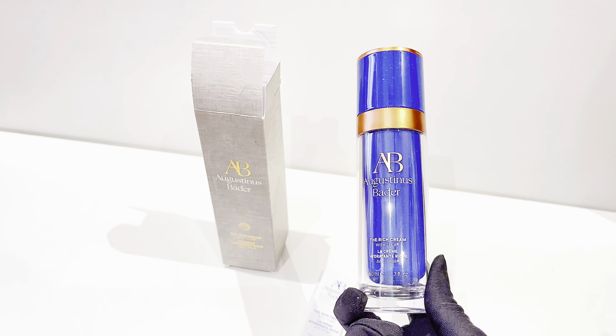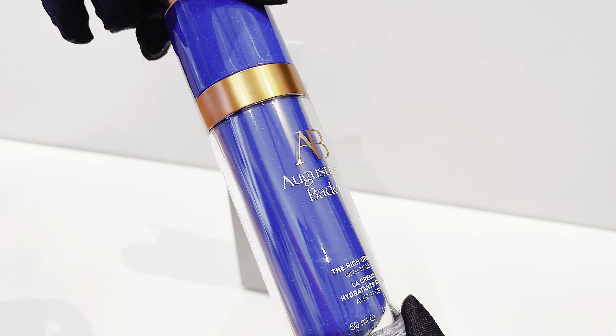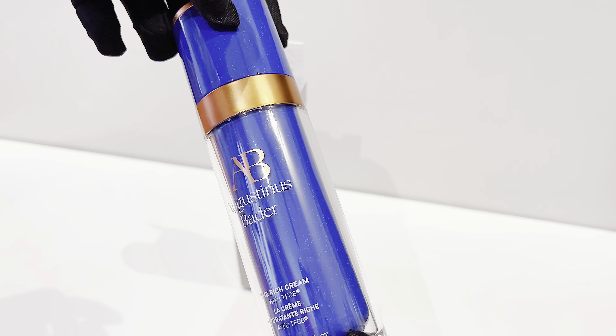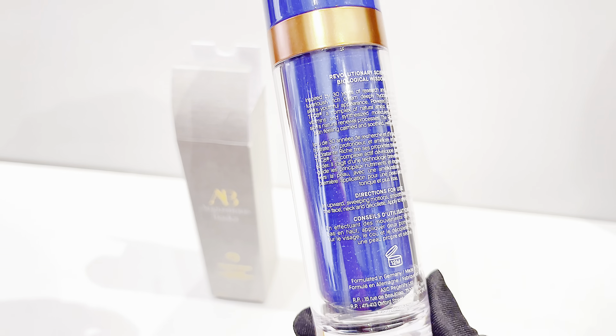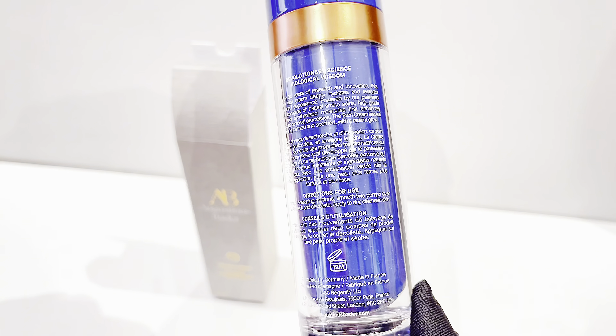Apart from all that hydration, it also made my skin really supple and plump. Even the skin around my eyes has improved so much — I don't see my concealer creasing anymore. And despite its thick texture, I didn't notice any redness, sensitivity, or breakouts while using this cream.